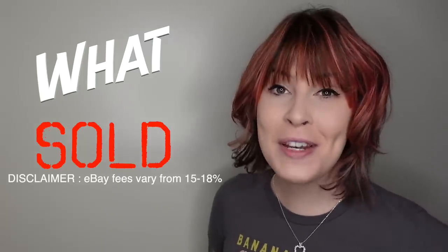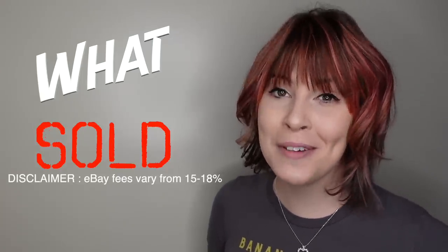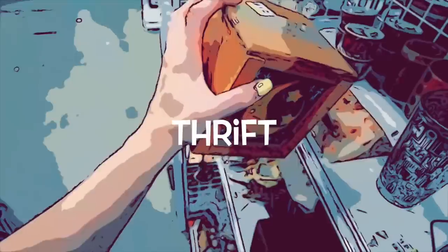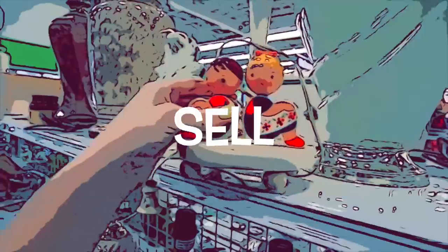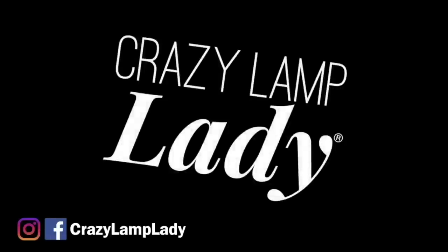Today we're going to be revisiting an older video to see what sold, what I made a profit on, and what I probably could have left on the shelf. We are here today at the Shillington Goodwill, and we are going to head in and see what we can find to buy and flip for profit. Here we go.